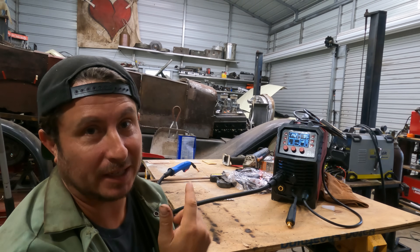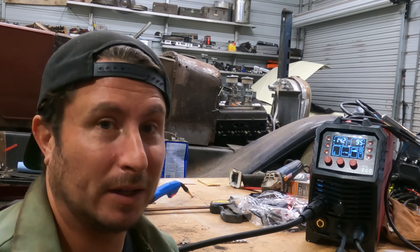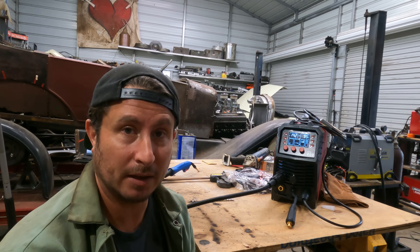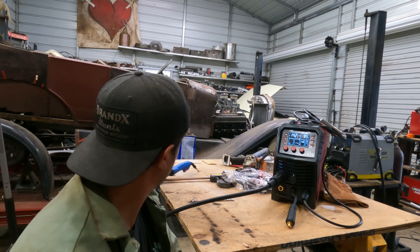Ladies and gentlemen, welcome back to Between the Sharks. Behind me is the ARC Captain MIG 200. This is the cheapest welder I have here in the shop. We're going to test this thing out, then compare it to the other machines we have in the shop, and then put it to some practical work on this 1927 Ford.